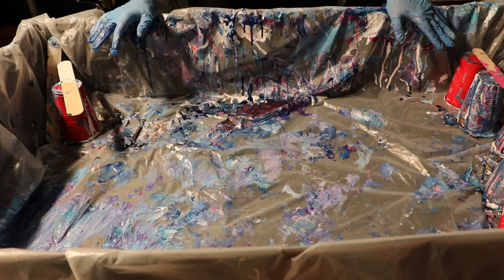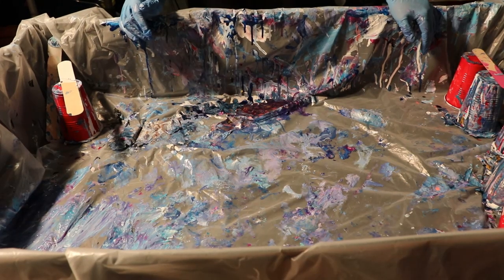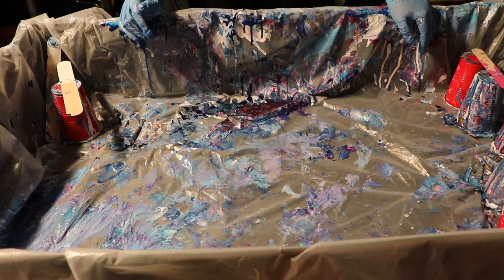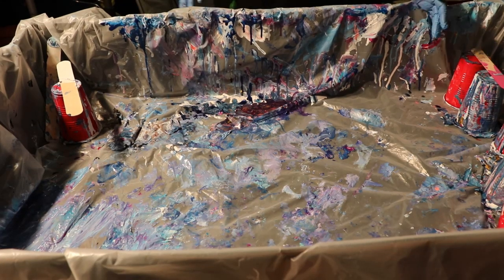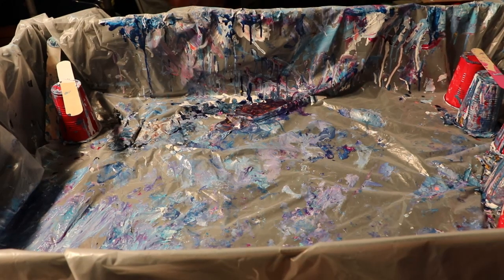Hey guys, it's Sarah, welcome back to my channel. Tonight I wanted to show you how I do a cloud pour. In a cloud pour, what you do is — actually let me go grab the thing.